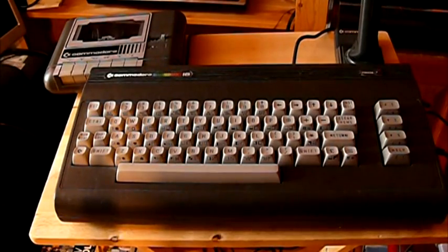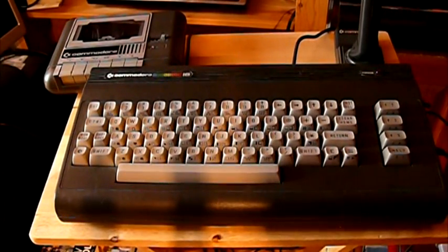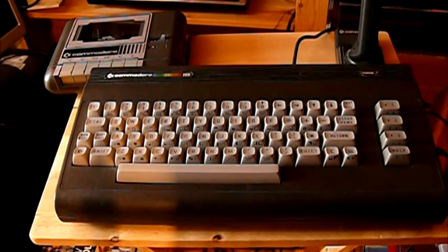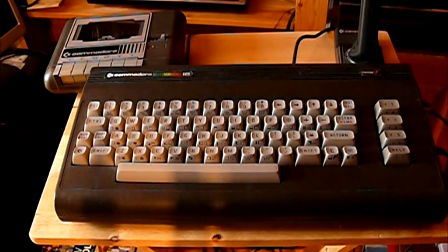Something else I must point out — and I think it was very, very cynical of Commodore. It looks like the same case as the C64 and VIC-20. You would think: great, I can use my peripherals, I can use my tape deck, I can use my joystick.